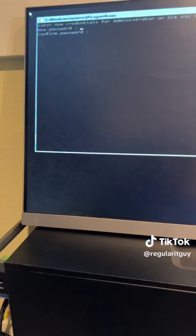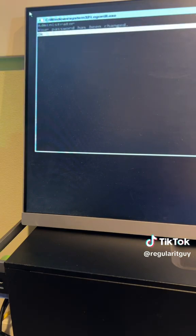Let's go ahead and put in a password. Hit your tab and type it again. Password's been set.